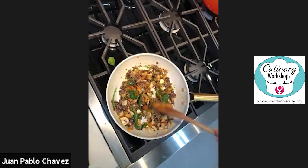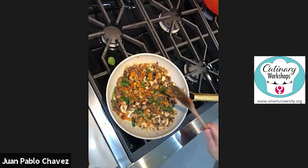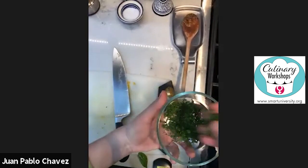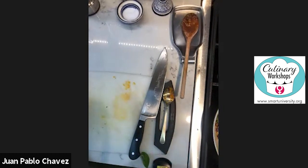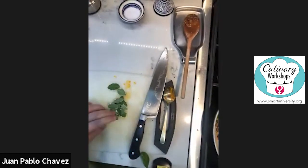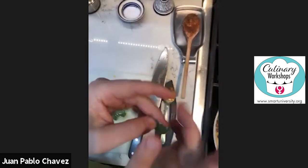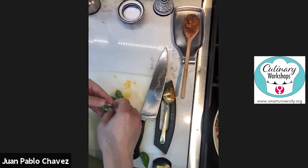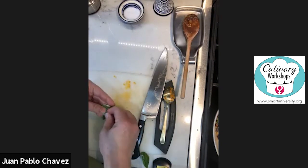Now we cook everything just to warm it all up. If it starts getting a little dry, you can add a little bit of liquid. I have some parsley already chopped — I'll add some now for flavor. We're also using herbs of the season. This is some sage — really beautiful sage with a little bit of white on the ends, which is perfectly fine. It's a different kind of sage, but it's really fragrant.